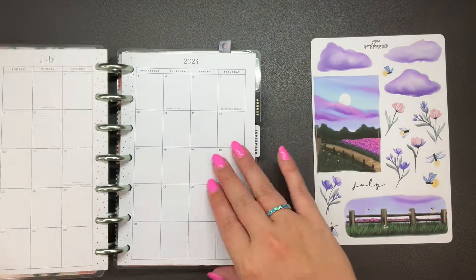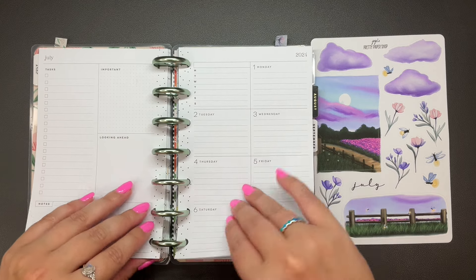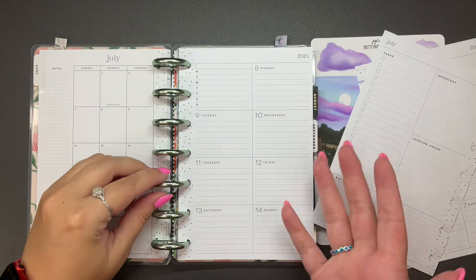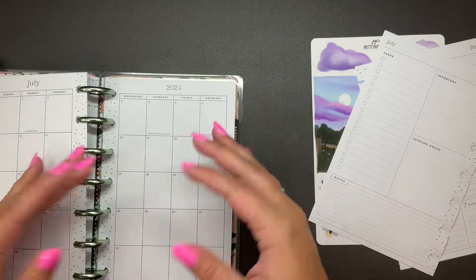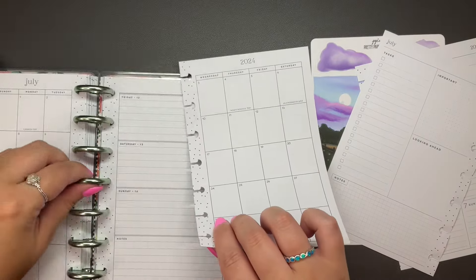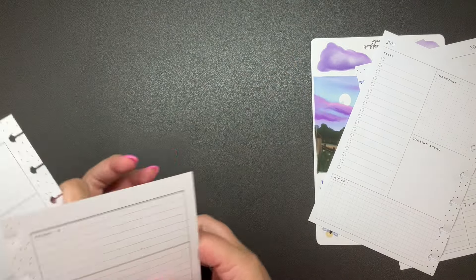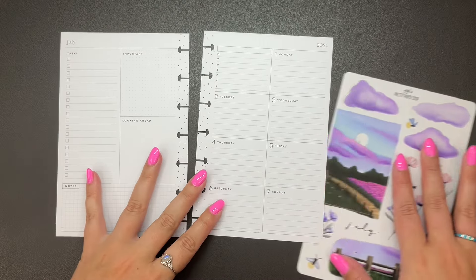We're going to be planning for the first week of July, which is gross. I don't know how that's a thing — we're starting on the second half of the year. How? I don't understand. But here we are. I'm honestly just in awe — how is it already going to be the second half of the year? But that's where we're at.